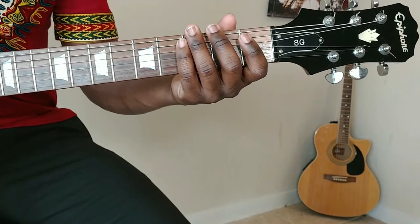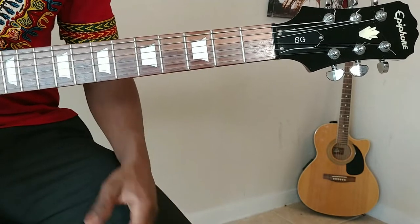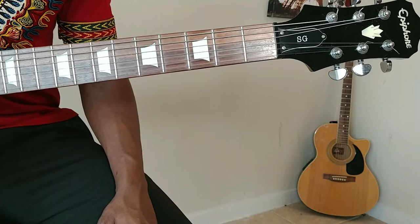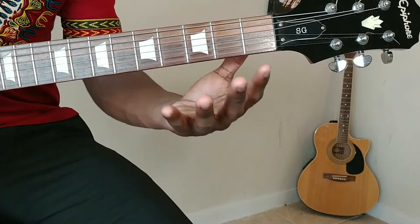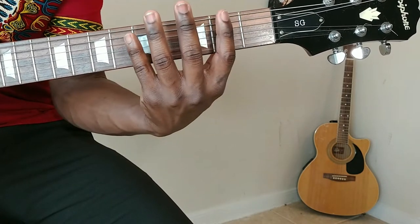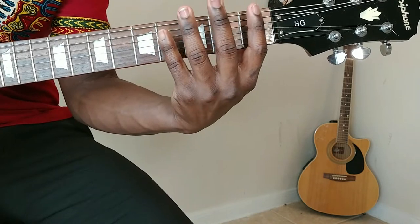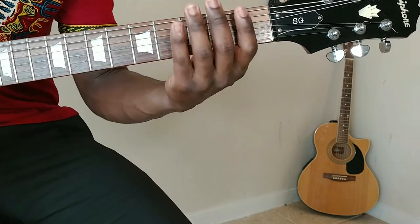Alright guys, we're going to make this exercise real quick. This is not too difficult — it's actually really easy, nothing too complicated about it. So what I'll do is just climb up this neck, but I'll only stay in this area right here. Only stay in this area, transition up, and then come back down. I kind of do that with this exercise — I'm going to go ahead and show it to you right now.